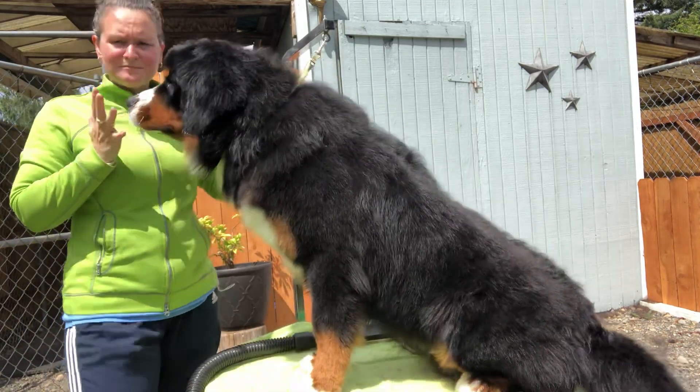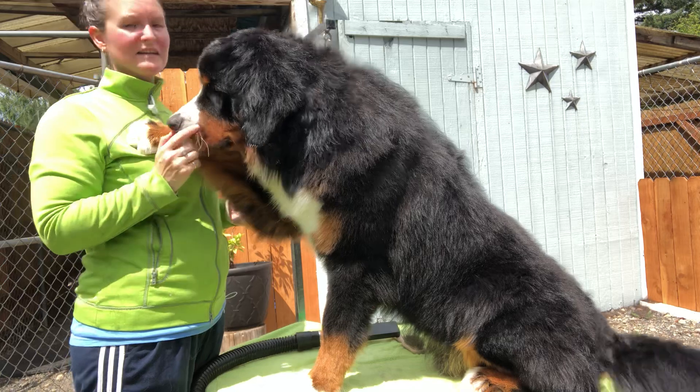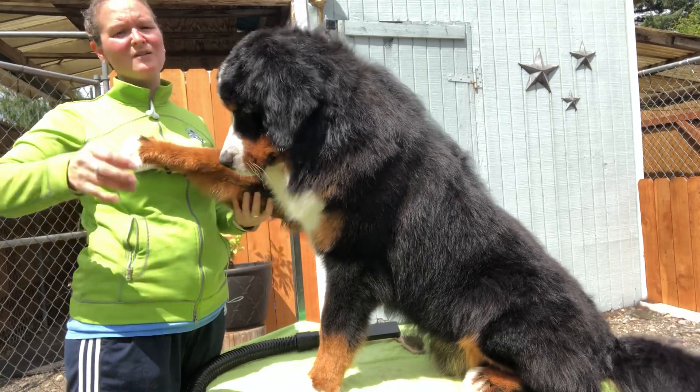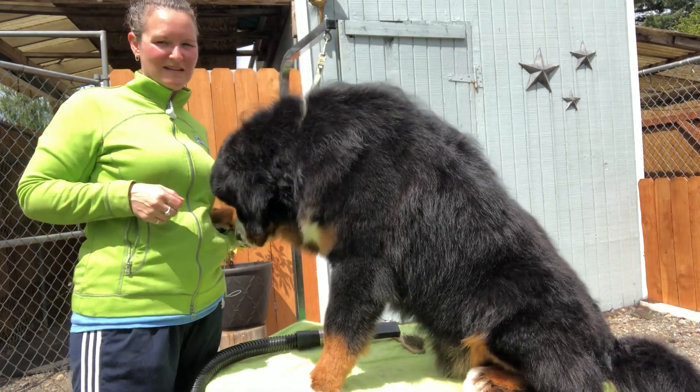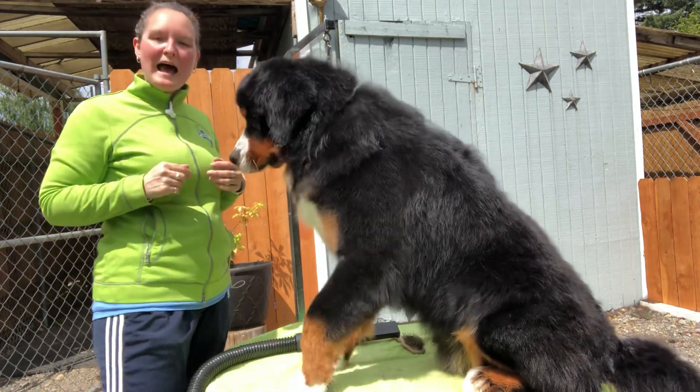Make sure your dog is clean, and if you've got dead hair coming out, work on that spot until the dead hair stops coming out. It's the best way to get the dead coat off your dog. Happy grooming!